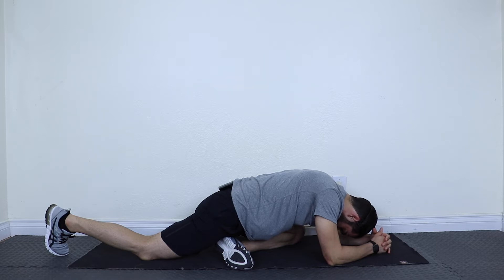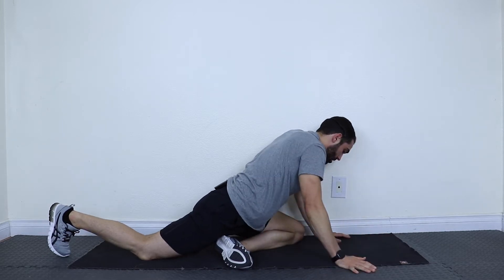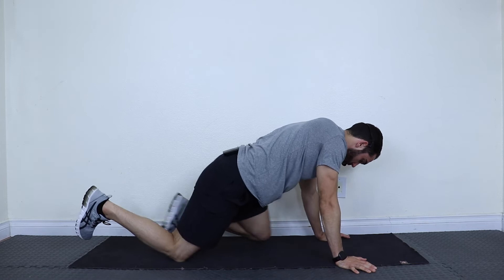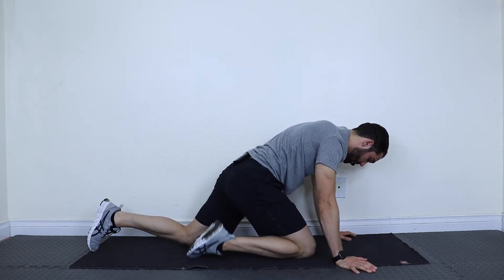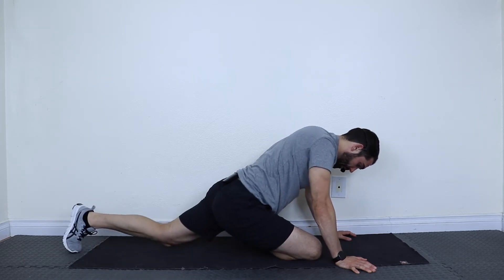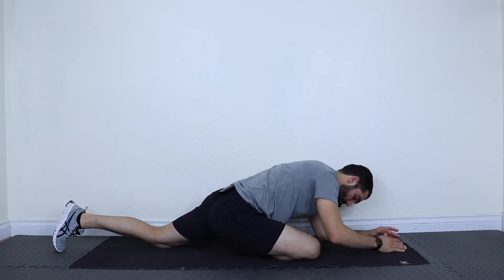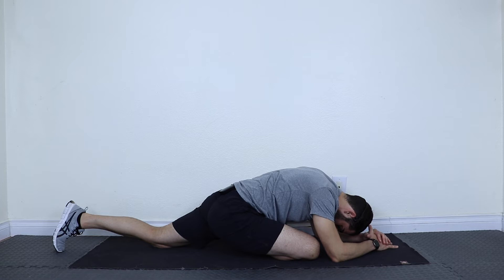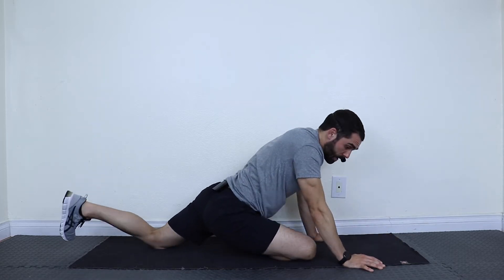Coming up — let's do the other side. Reset into crawl, bring the right leg forward, take its ankle, slide it across, then slide the leg back and drop down for pigeon. Hold. And coming back up.